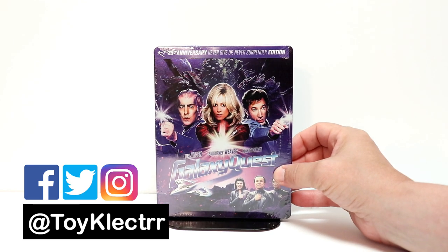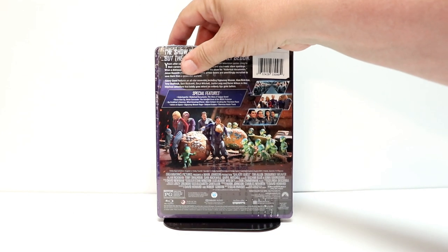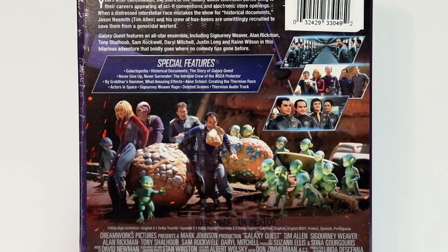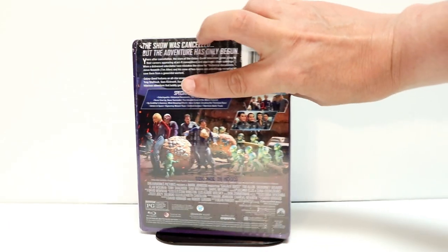It's a nice looking steelbook. Here's the front, and here's the back. We do have some special features, so if you'd like to pause and check those out, you can go ahead and do so. Now I'm going to go ahead and remove this from the wrapper so we can take a closer look at this artwork.